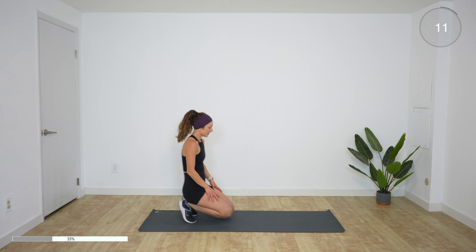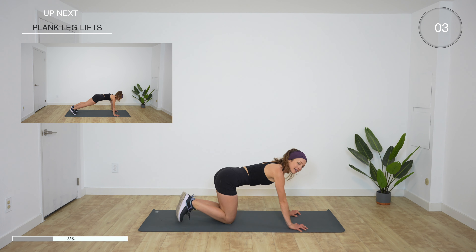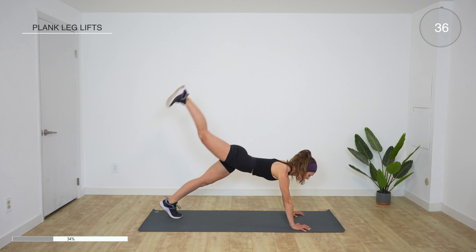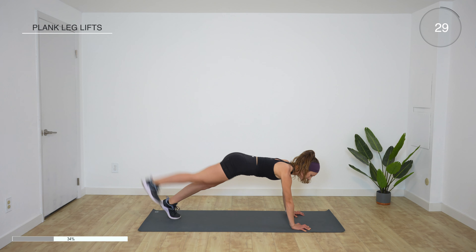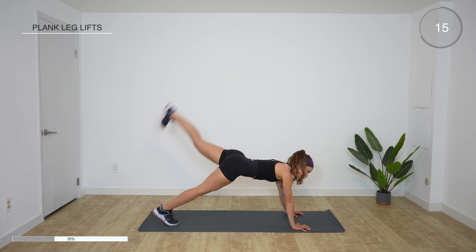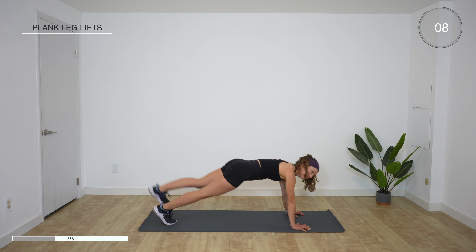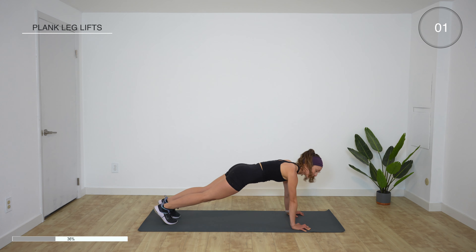Plank leg lifts — five seconds. Three, two, one, go. Lift that leg up high but keep your butt low, core engaged. You should really feel it in the glutes and the quads. Squeeze your glute as you bring each leg up. We have 15 more seconds. Four more exercises after this before a break. Rest.